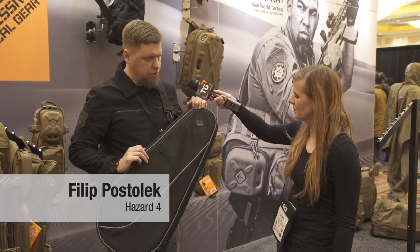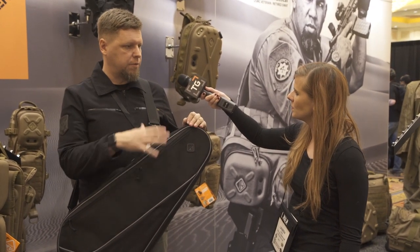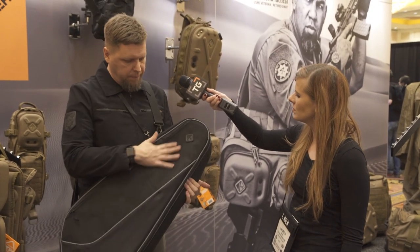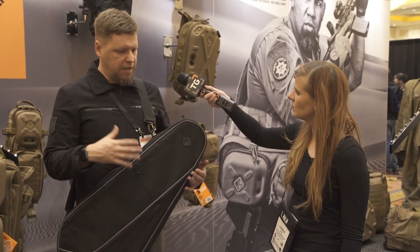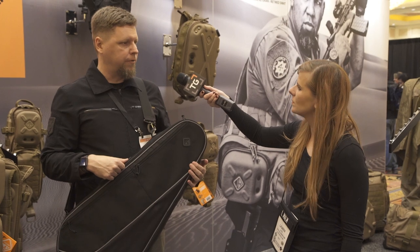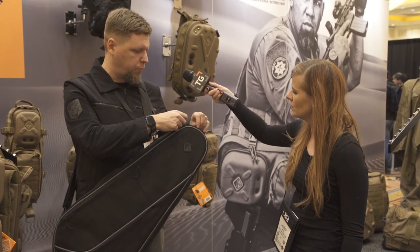I've got this new bag here, it's called the Drop Shot and it looks like a tennis racket bag. It's a similar size to a tennis racket bag and the fabrics it's made of have that sport look, but it's actually a diversion bag to carry rifles up to M4 size and other accessories. I'll show you how that works.